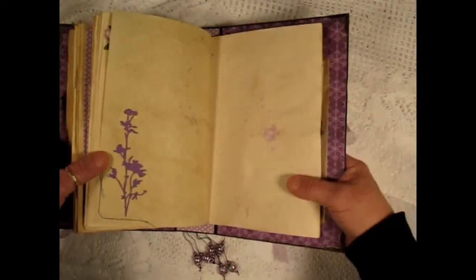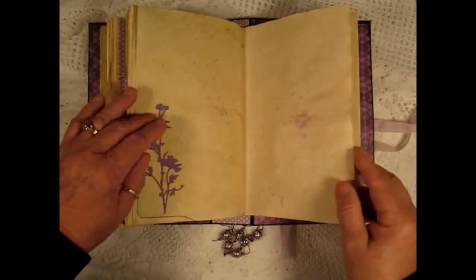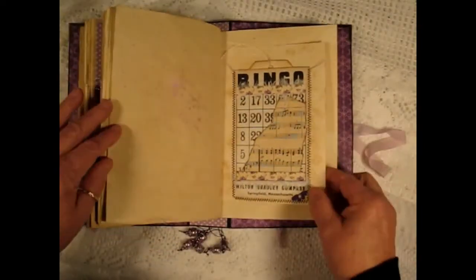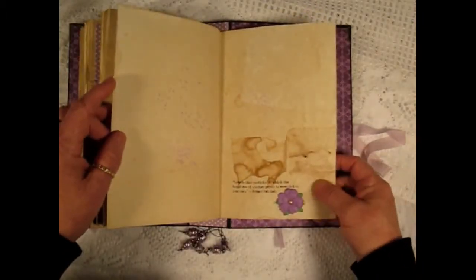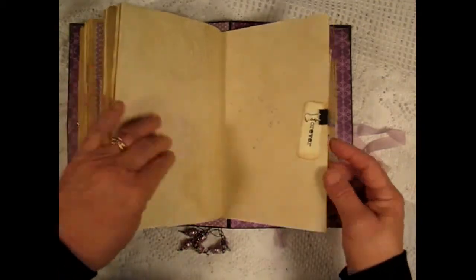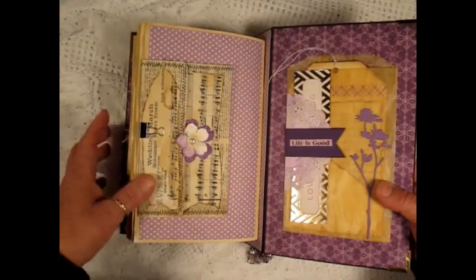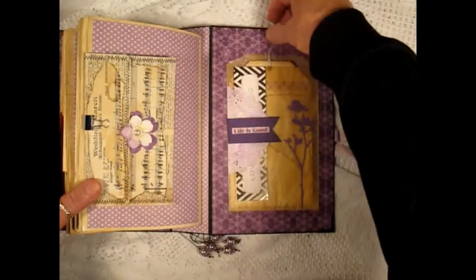Here's another Tim Holtz flower die cut and an altered bingo card. Another flower. Another quote. A flash card that says 'Forever.' And an envelope that I sewed — there's a tag inside the envelope. And inside the back cover there's a glassine bag with a tag inside.